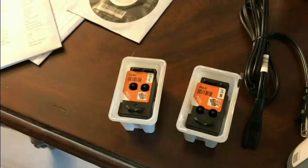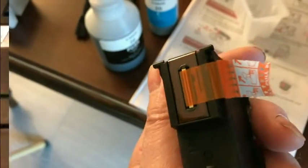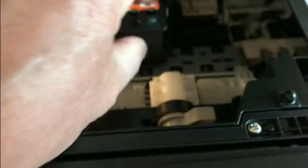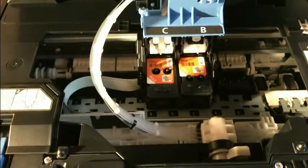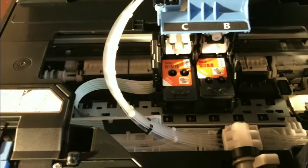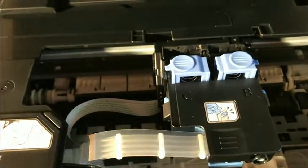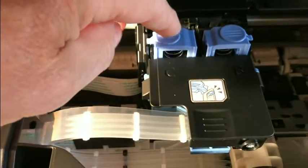We have the B and C print heads right here. We'll take them out and remove the tape — similar to the old cartridges. We'll put B on the right and C on the left. Now we have both print head cartridges installed. Next, push down on the cover until we hear it click, and then press down each blue cap until it clicks.